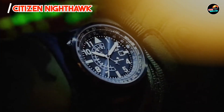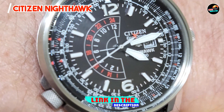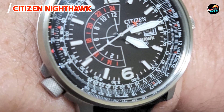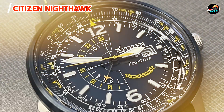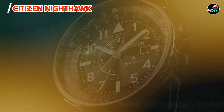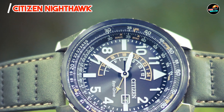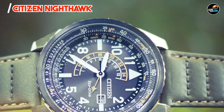And finally, at number five, we have the Citizen Nighthawk. It combines aviation-inspired aesthetics with practical features, offering a dual-time function and eco-friendly operation powered by light. The Nighthawk features a 42mm stainless steel case with a slide rule bezel for flight calculations and a dual-time function, utilizing Citizen's EcoDrive technology for continuous operation. The watch includes a date display window and luminous hands and markers for readability in various conditions.